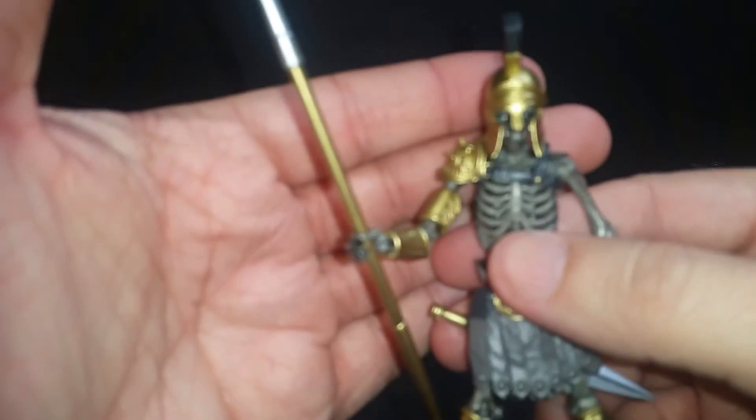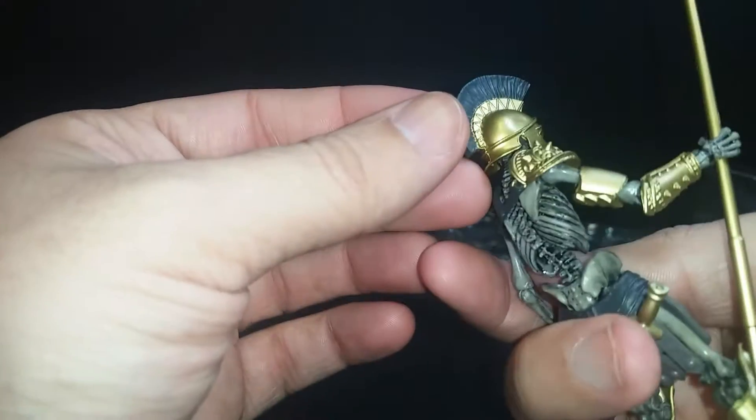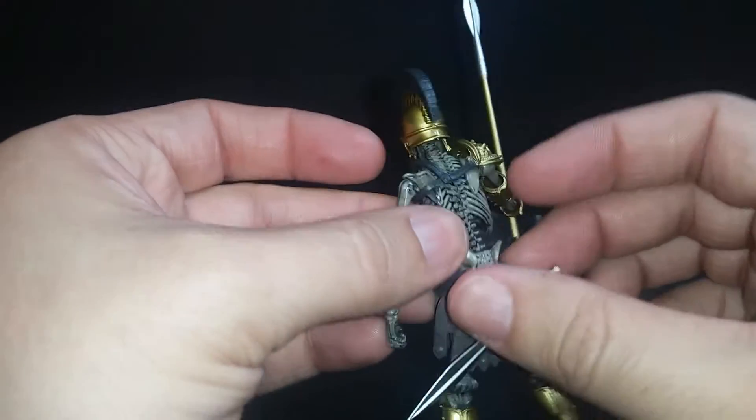I don't know if you guys can see all this beautiful detail in this toy — which you really shouldn't call a toy. I don't even know what you'd call it.